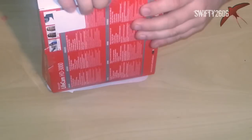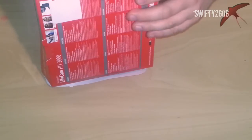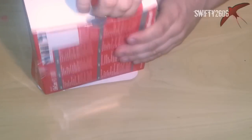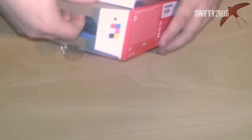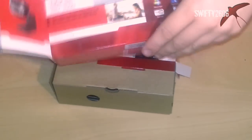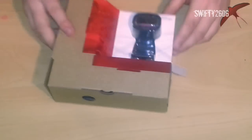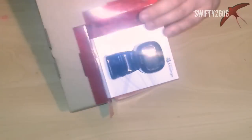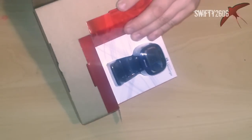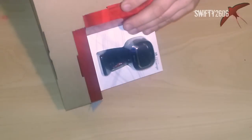This looks like a pretty decent camera, really, from what I've seen of it. And for the price, which I'll tell you about in just a moment, it seems like a pretty damn good deal. I don't know what I'm doing here, but let's discard that part — there's just more waste packaging, it's unbelievable.